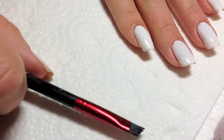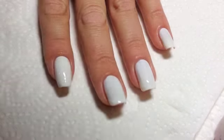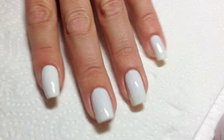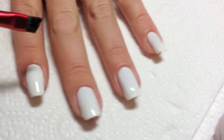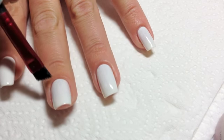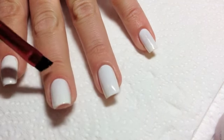I just dip that in non-acetone remover and go about my cleaning business. I'll show you what I do and the reason why — one of the reasons why you want an angled brush is because it just gets around the corners. And it always come in from the back. You can see there's a little bit here and we want to just take that a little bit further or down from the cuticle.